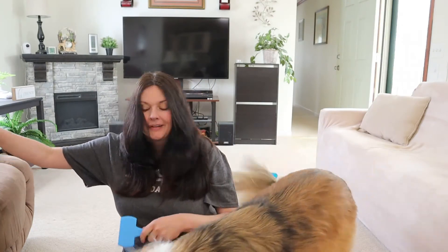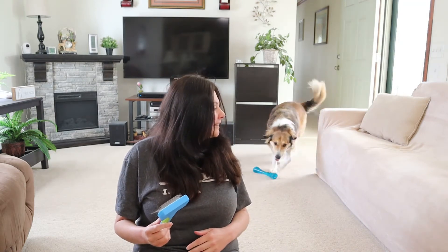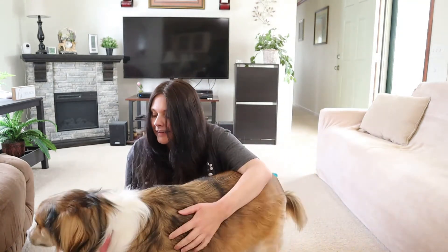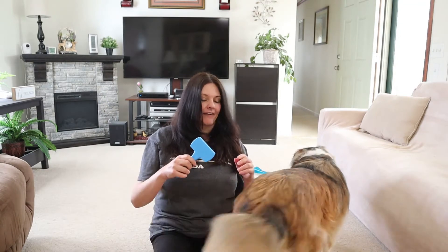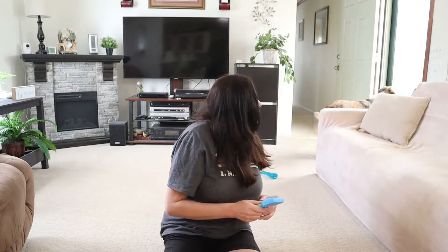One thing I like to do is comb her ears. Her ears look like a rat's nest — they need to be brushed. Also the area around their backside gets a little unruly and kind of looks like a rat's nest too. So we've got ear problems and butt problems on the English Shepherd.